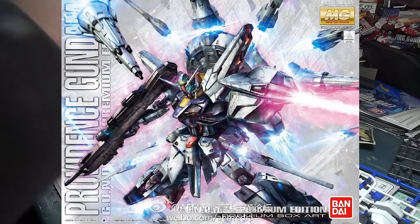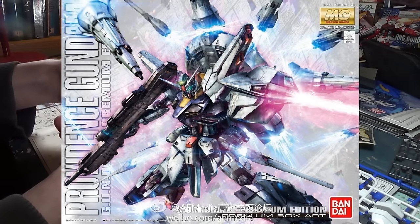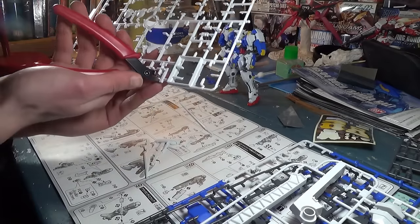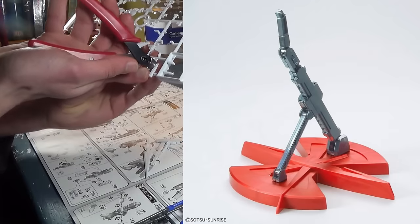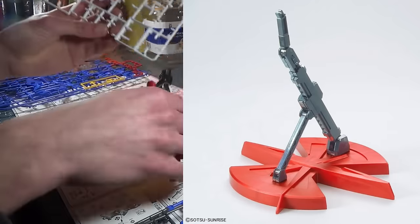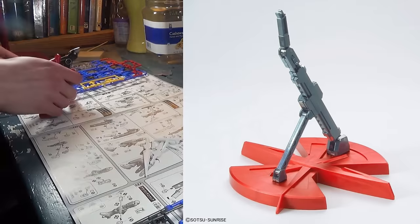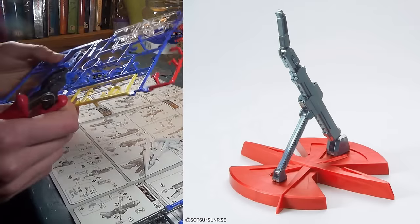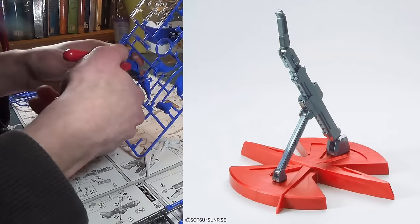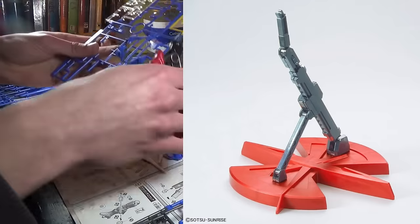The Special Edition box has a very cool dynamic pose with all its funnels flying around, basically showing off everything that makes the Providence Gundam awesome. We also finally have some colored pictures of the stand that comes with the Special Edition. Apparently it's not going to be that flat gray we originally saw — it's going to be a very nice red with a dark gray stem, and it has a new connector on top that allows it to mount to the Providence Gundam.